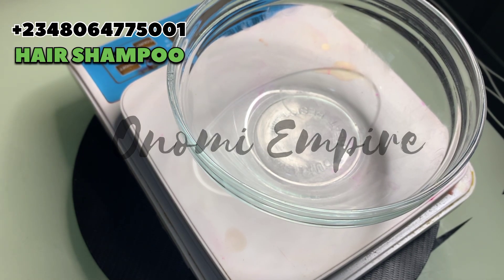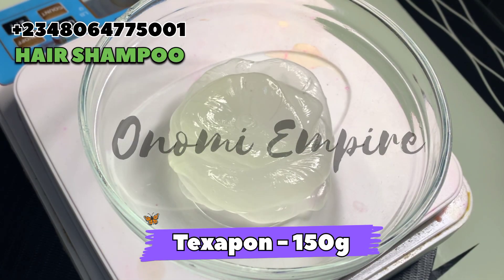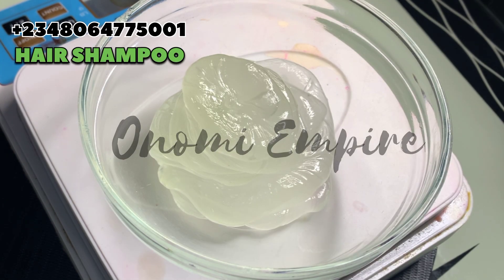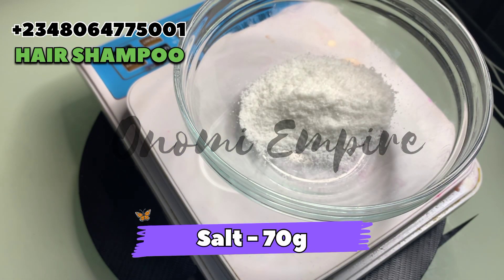I promised a hair product for this month but I was just too busy — at least I gave you guys two. Our first ingredient is Texapone, it's a foaming agent to give a creamy and rich foam to our products. It also has cleansing properties for your scalp.